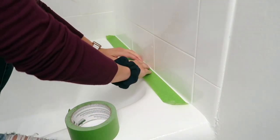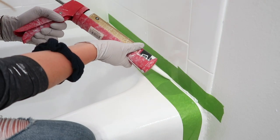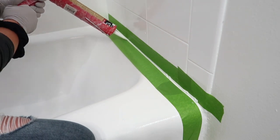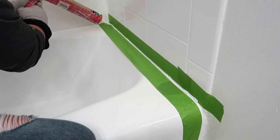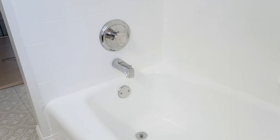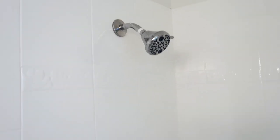The next day it's dry to the touch, but not cured just yet. I carefully caulk around the bathtub using silicone caulk, then let the space dry and cure for two more days before moving back in. Standing in the shower and tub now, it feels like a brand new space — it's white and bright and crisp, and that flower tile is gone.